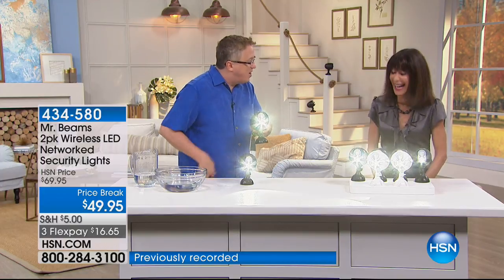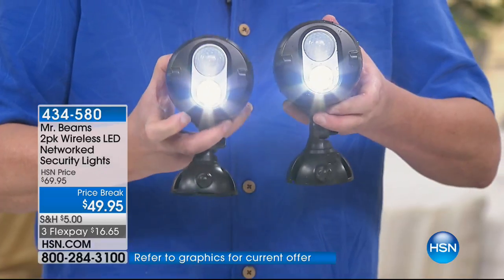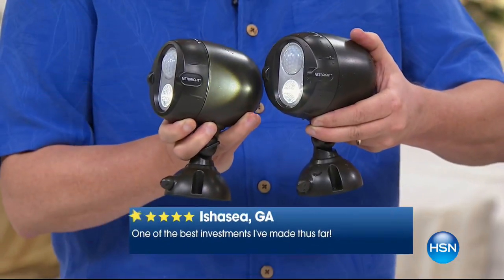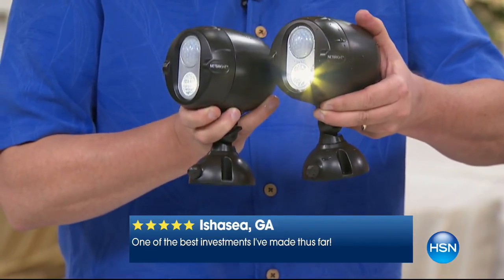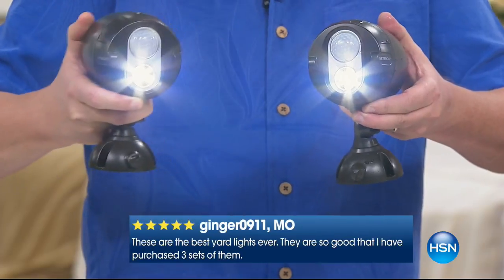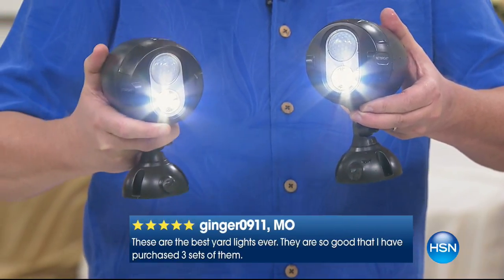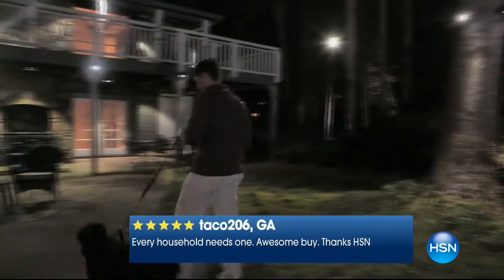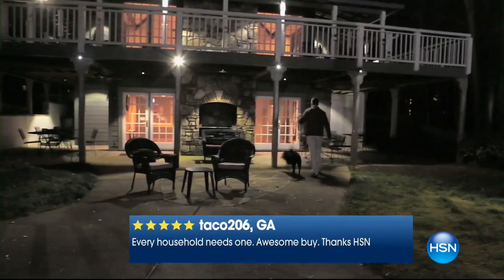Look what this looks like — they are super bright. This is one LED; it just sips the electricity. If you're just joining us, these aren't just motion lights — these are NetBright. They speak to each other, sending a radio signal. One light can be 150 feet away. So if you have a lot of property, you can put one on the back corner of the house and one on the other corner. They've got them on trees, on the back deck — the entire backyard lights up.